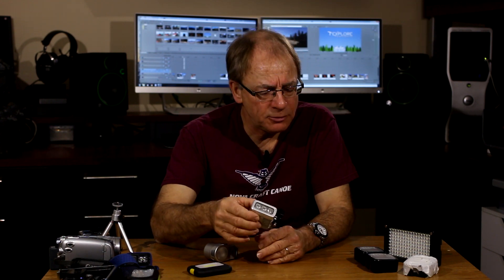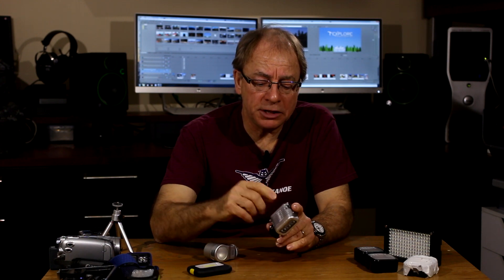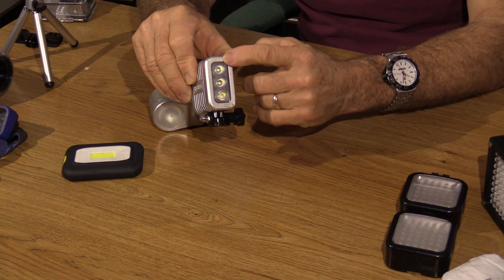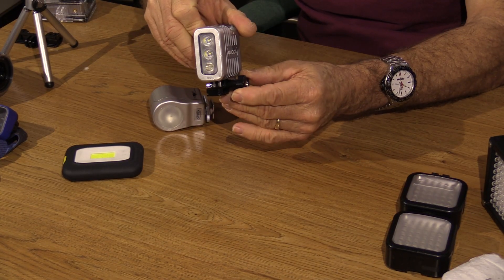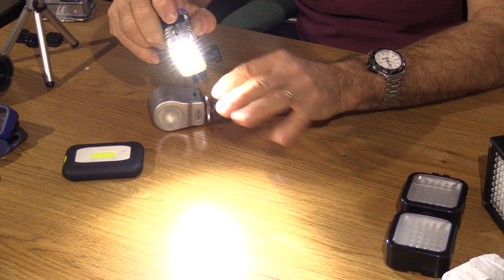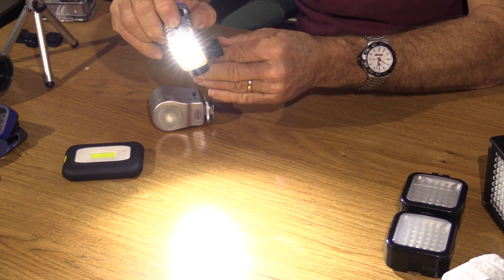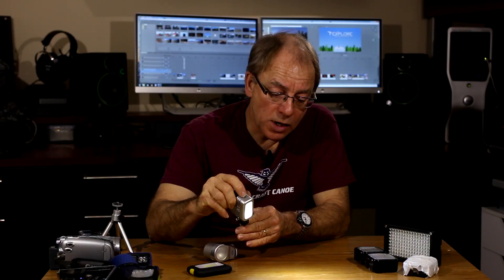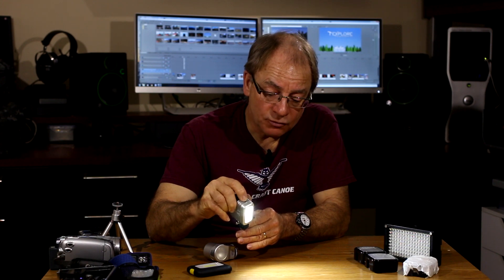Another one that I really like — this weighs a bit more, about five ounces, but it's waterproof. It has a replaceable rechargeable battery, so you can carry an extra. It's the same style of battery you'd find in a GoPro camera. This uses a different kind of LED technology — there are only three LEDs in there, but they're very powerful. You can turn them on in different combinations: a real bright one, a diffused wide angle, a narrow beam, a wide beam. It's a very powerful light.